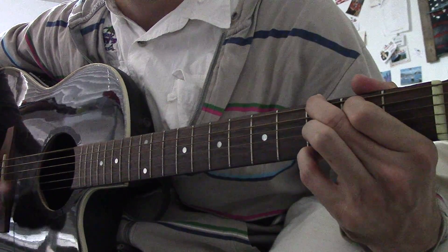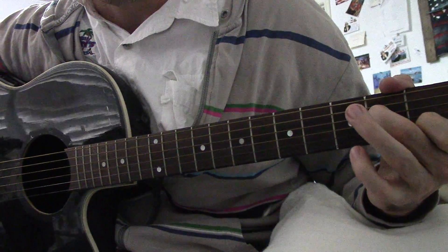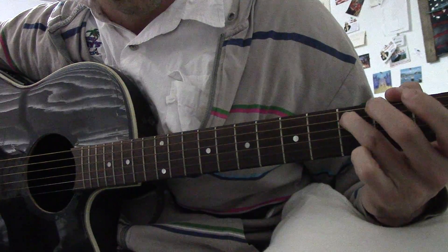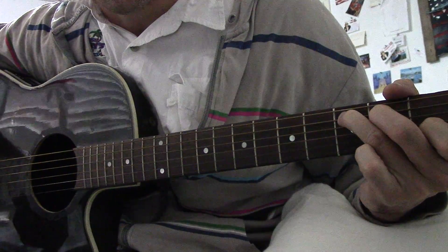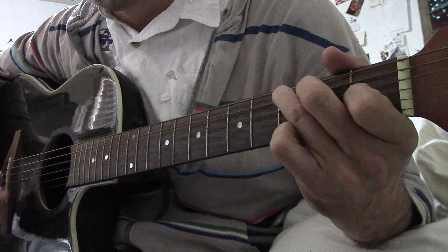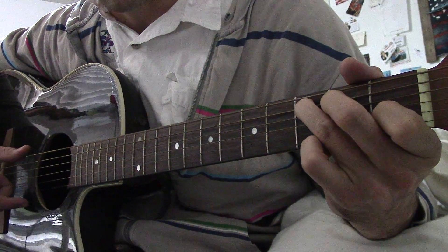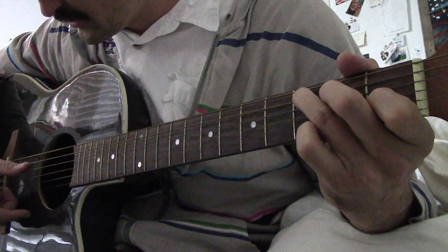Then you switch to the C chord. Finger here, finger here, finger here — and then you just hit one of these two strings over here. Ideally you'll hit that one, but just either works.